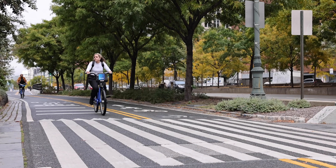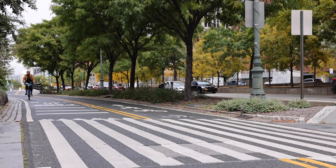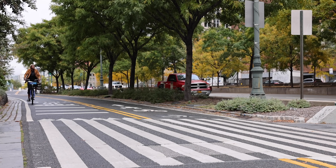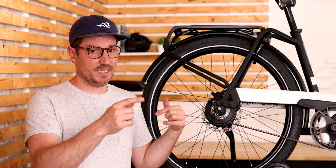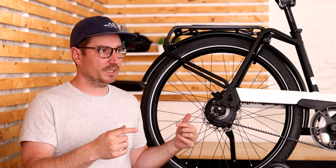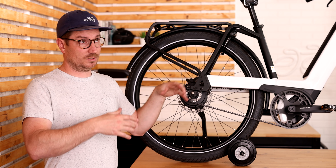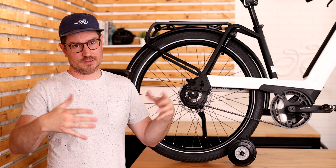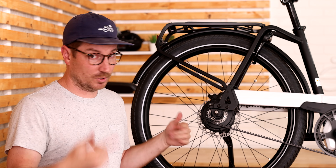They've been able to really improve their maintenance intervals by implementing the Enviolo system because there's not actually too much maintenance on the hub itself. You do have some maintenance over time with the cables — they might stretch out. It's really important that the cable length is set correctly. I see a lot of cases where people set the cable length incorrectly and they can actually tear the cable or create other issues. Read the manual — I know not everybody likes to do that, but it's important, especially in this case.